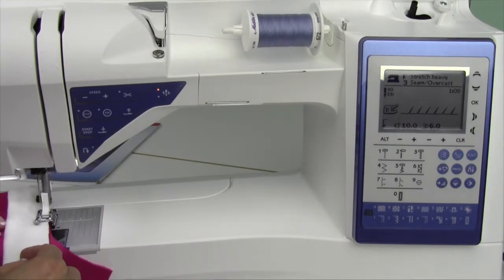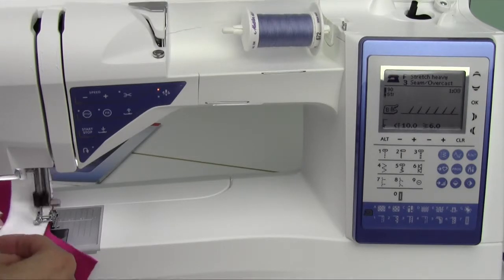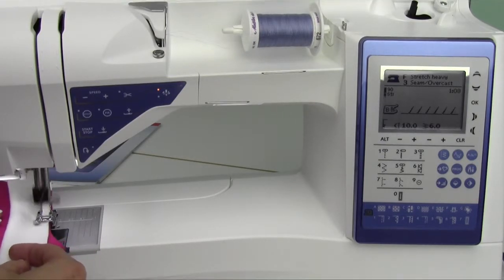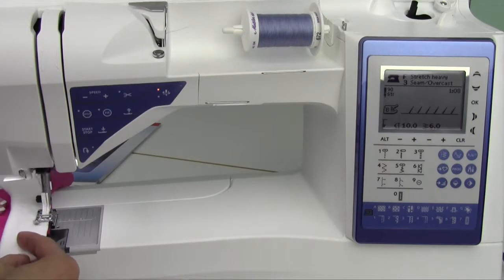If you own a serger but the serger's set up with black thread and you kind of need a light colored thread, remember all these stitches that you have right at your fingertips. There's no use going to set it all up if you only have a short little distance to go. A serger is good, but not if it's not going to save you any extra time. Save that for those projects that you actually planned for.